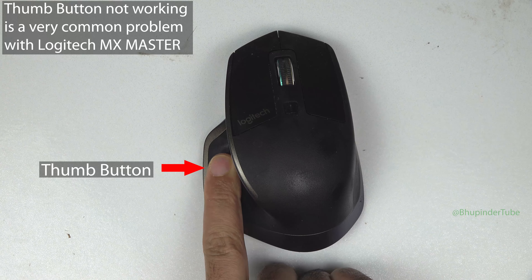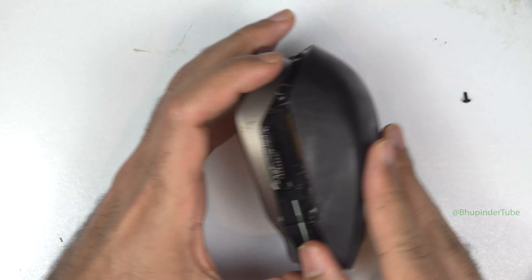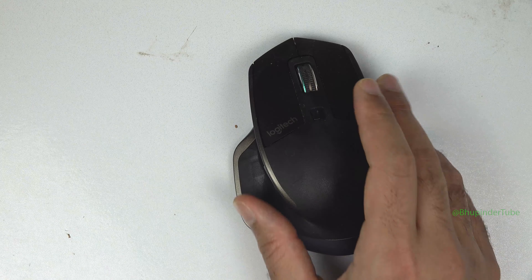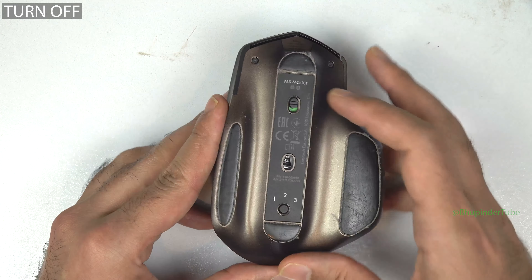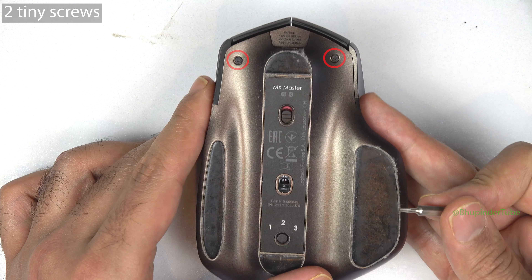If your thumb button doesn't work or you have any other problems with your Logitech MX Master, you will need to open it to fix it. So let's get started. Turn the back of your mouse and turn off your mouse by pushing the toggle downwards so that it shows red at the top of the mouse.